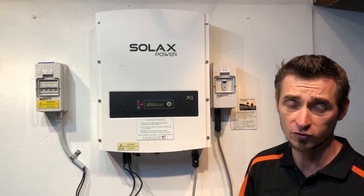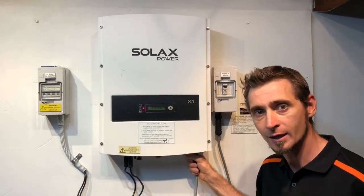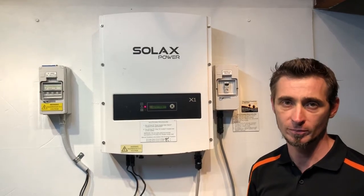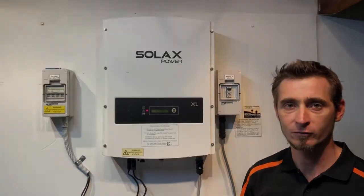So if those straightforward checks — the solar supply main switch, the inverter AC isolator, and the plug underneath the inverter — haven't identified the problem for you, you will need some further assistance. If you're on the Gold Coast or in South East Queensland, you can get in touch with Gold Coast Solar Power Solutions — we're more than happy to help. Thanks for watching this video, I hope it's been helpful for you.